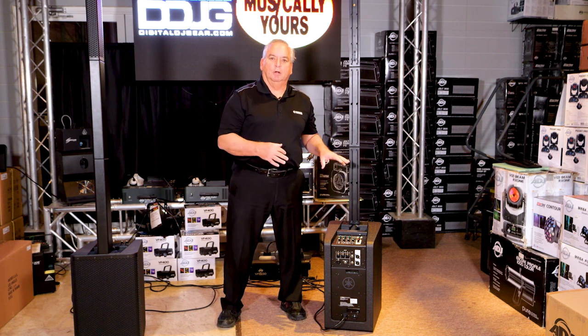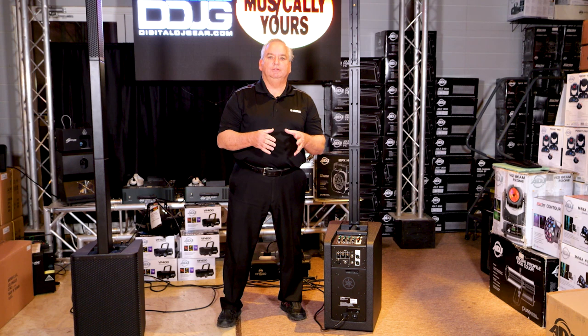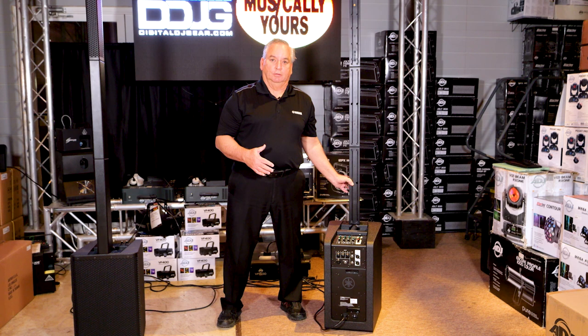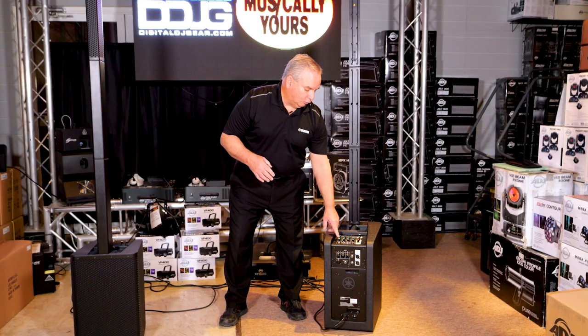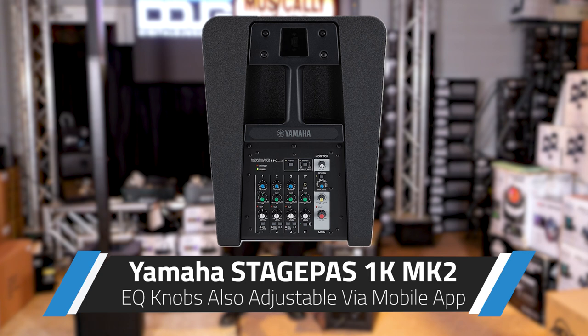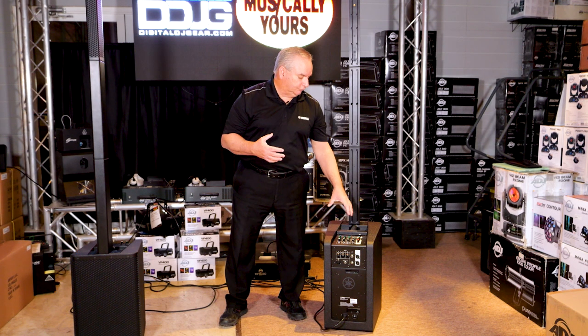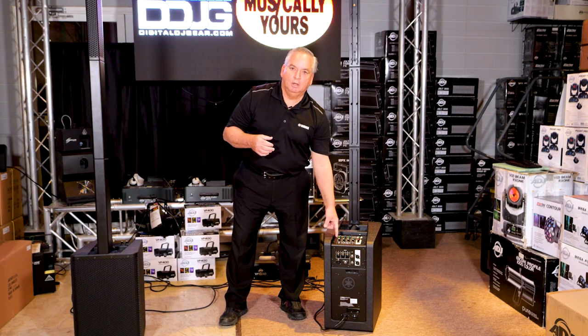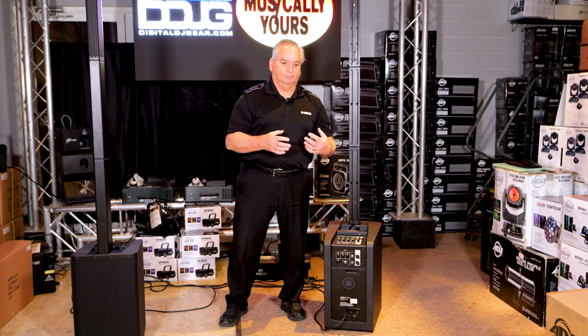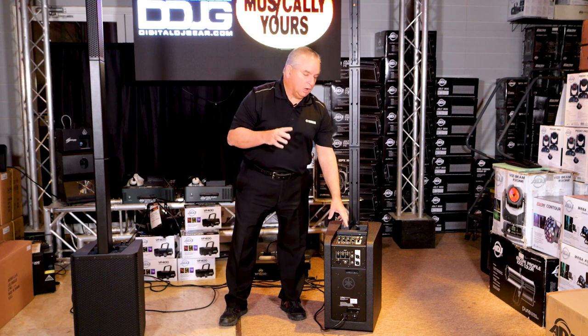Let's look at the mixer on the StagePass 1K Mark II and all the features we've improved over the original StagePass. You still have a five-input mixer with three mono inputs and one stereo input you can use to bring in your decks or microphones. The green knob on any Yamaha gear is EQ. On this unit we use a morphing EQ — a patented device from the digital mixing side — a multi-band EQ doing multiple filter sweeps, going all the way from a vocal mic to a boosted low-end full-range EQ for your decks, all on one knob.